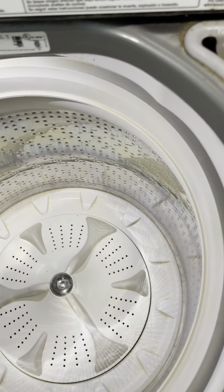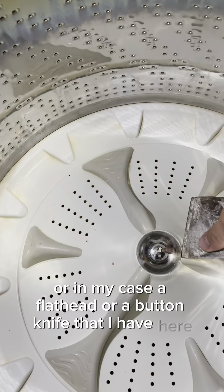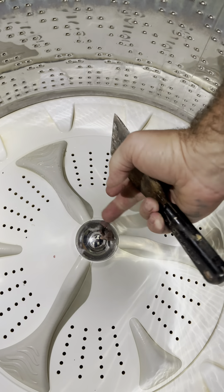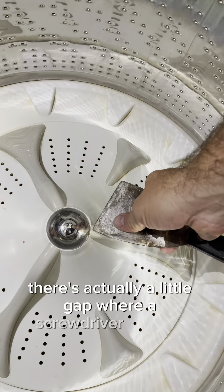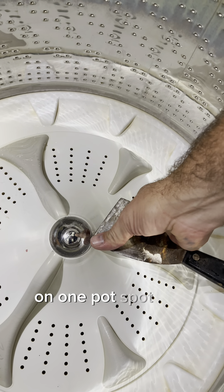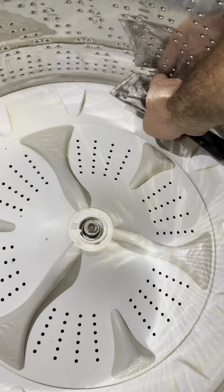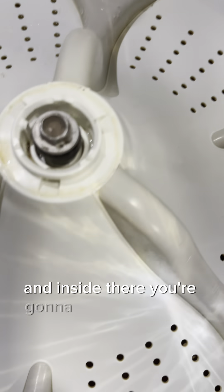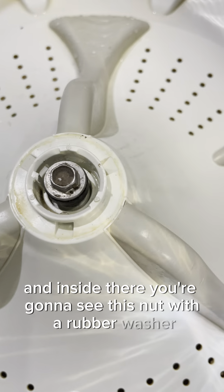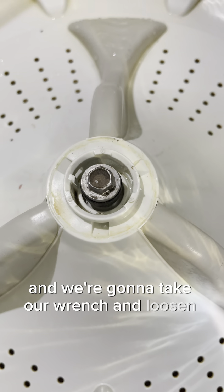First thing we're going to do is grab a screwdriver — in my case a flathead or a putty knife — and just stick it up under that lip. If you reach around and feel around, there's actually a little gap where a screwdriver can fit. Just pry it and it pops off, that little center cap. Inside there you're going to see a nut with a rubber washer, and we're going to take our wrench and loosen that up.